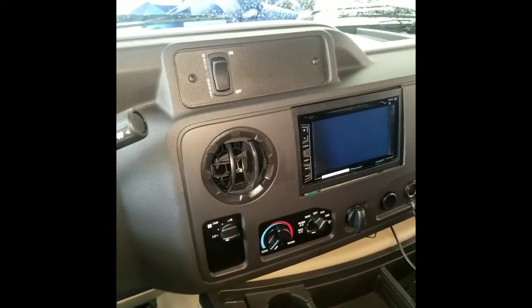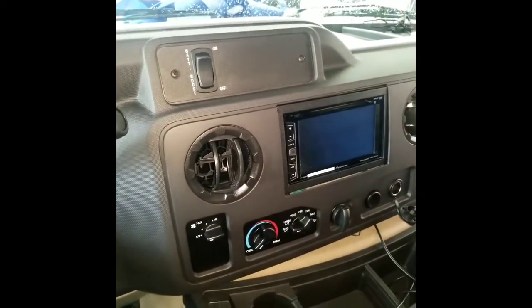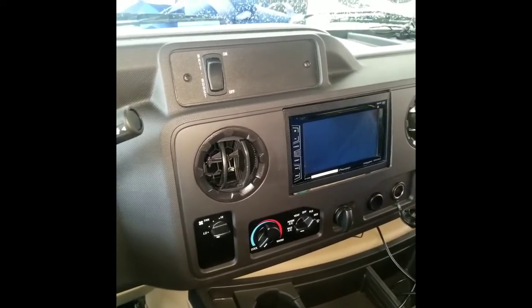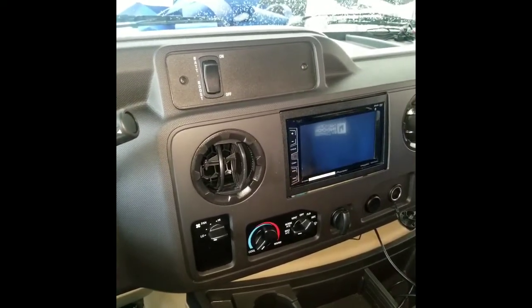From National Indoor RV Center, in this video I will be going over the hidden microphone in a 2018 Winnebago Mini Winnie.